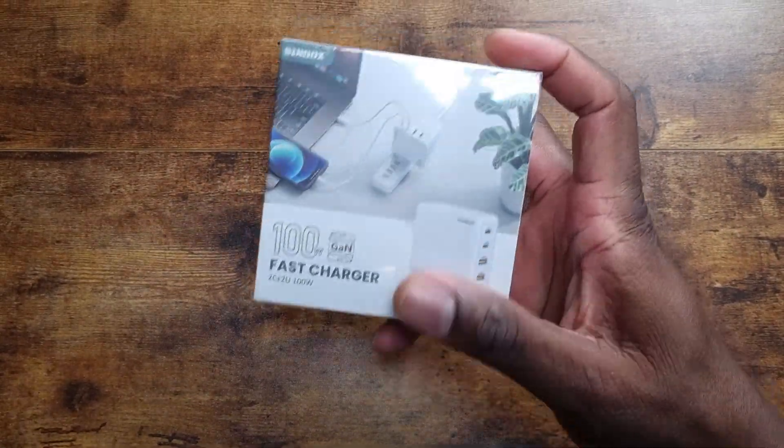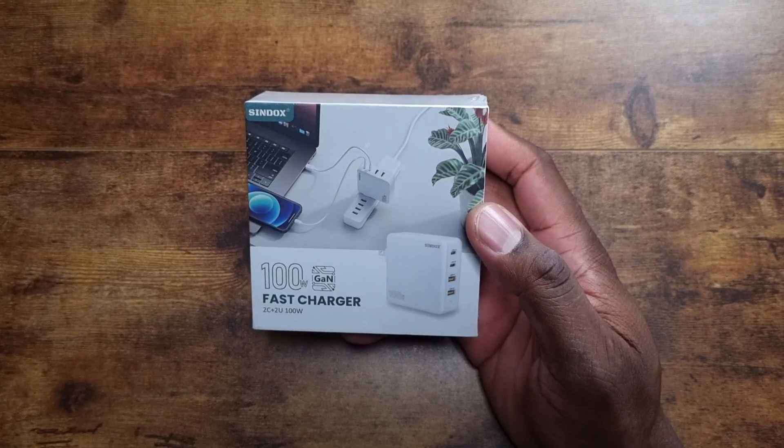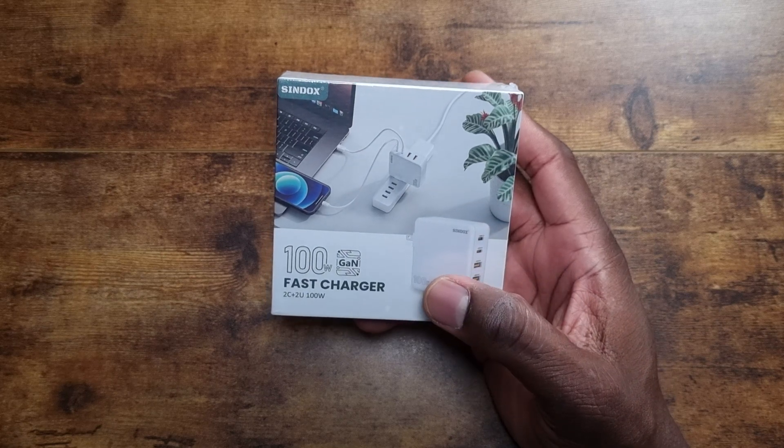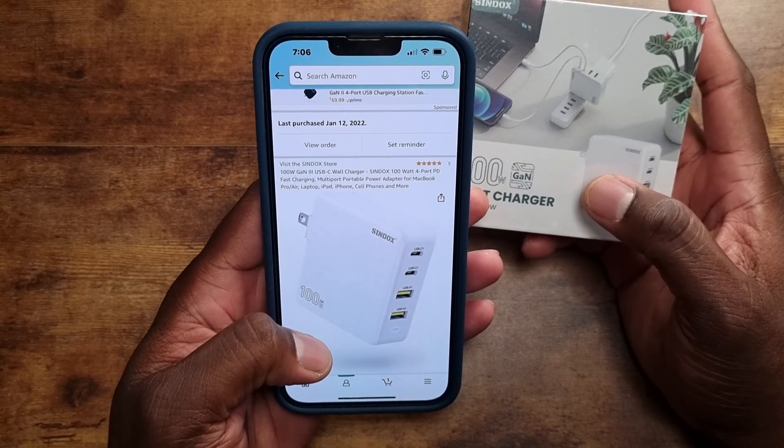Welcome back, it's your man Jay. I've got a new charger from Sendocs to show you guys. I've done a lot of work with Sendocs in the past, and today we're going to look at their 100 watt GaN charger. It's a fast charger and you can find this on Amazon for 60 bucks.